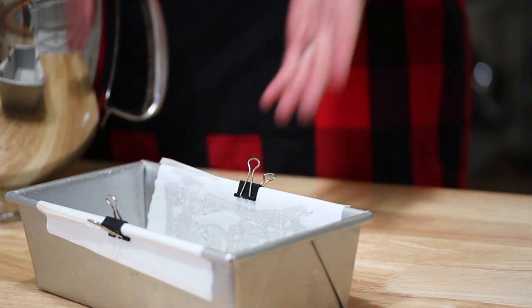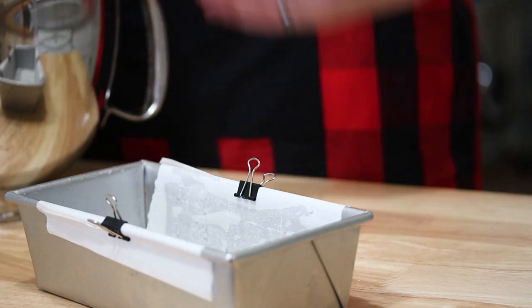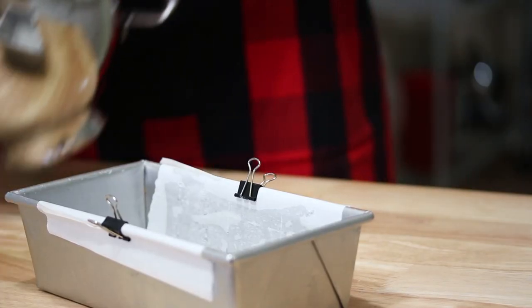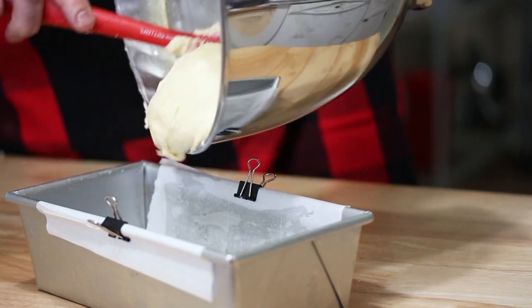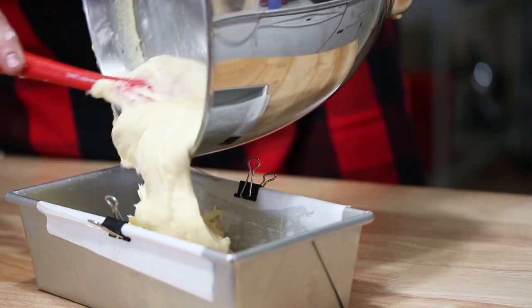Now we're done mixing and I'm going to pour my batter into a prepared pan. I like to use parchment paper and I use metal binder clips to keep the paper stationary so it doesn't fly back and stick onto the cake. Alternatively, you can butter your pan and dust that with flour, making sure you bang out the extra flour so you don't have any pockets of flour on the pan. I'm going to pour into the pan here — nice and creamy.